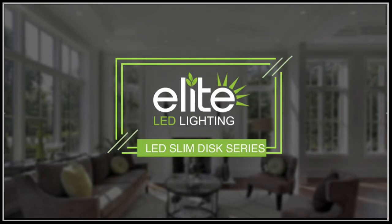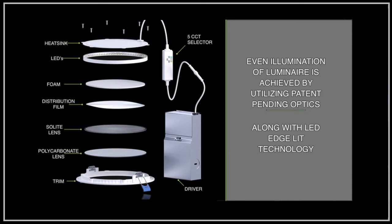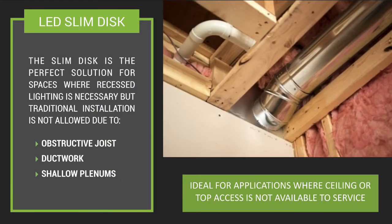Another popular product is the slim disc family that is IC, airtight, and wet location rated, making these great products to use where traditional recessed lighting is not allowed due to joist, ductwork, or shallow plenum areas.